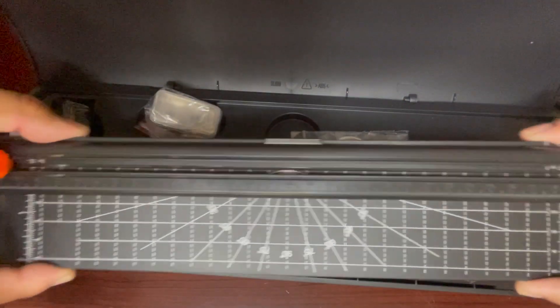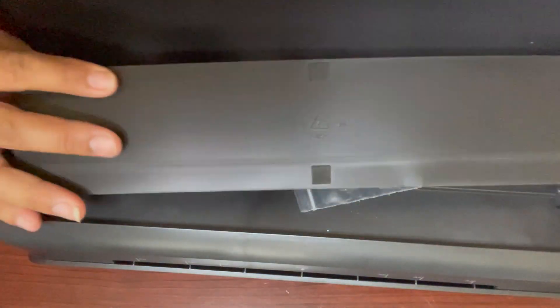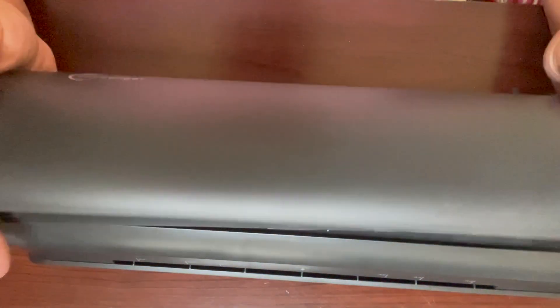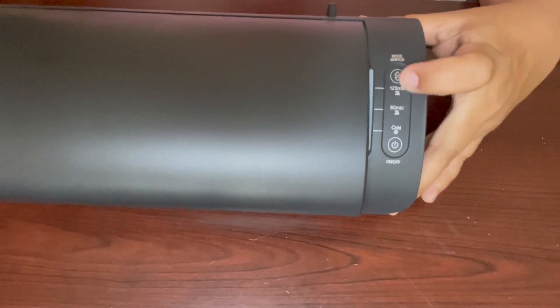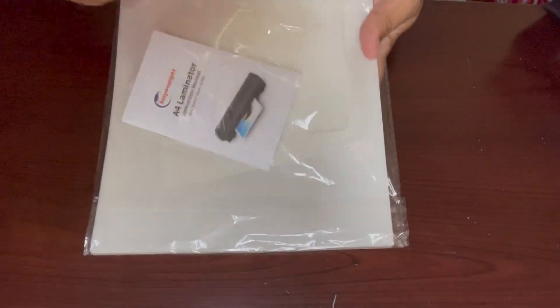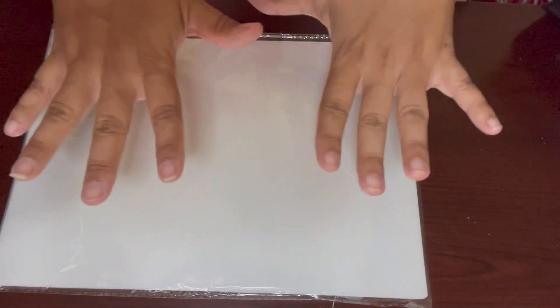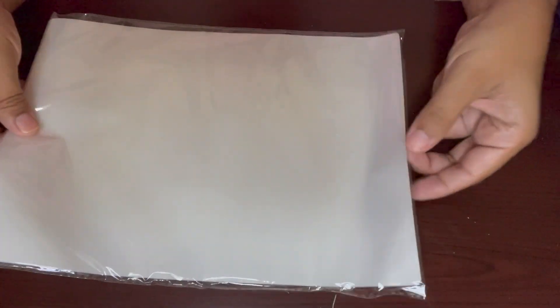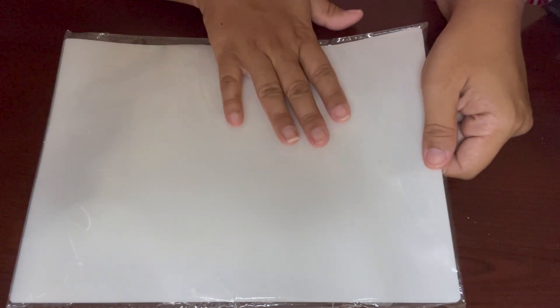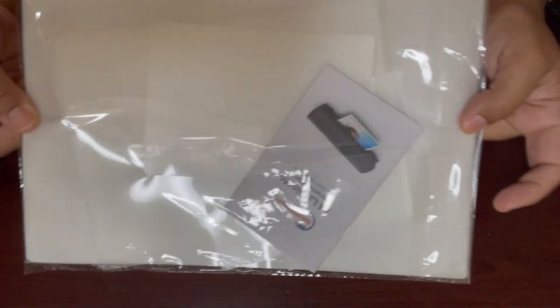I got this for less than 40 dollars and it had a ten-dollar coupon, so I'll link it down below. It closes up with all the items inside, has a push button on/off, and has both a cold setting and a warm setting. It also came with a pack of different sized laminating sheets — we're going to be using the larger sheets because we can fit about six cards and push them through the laminator at once.